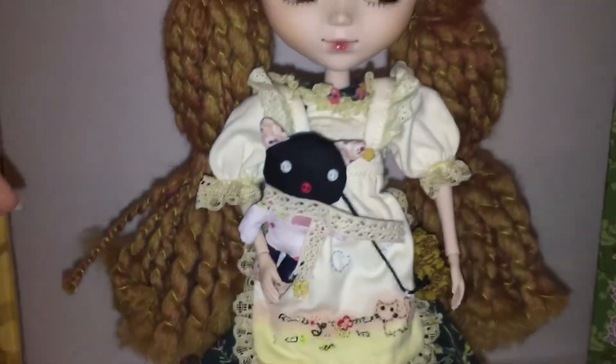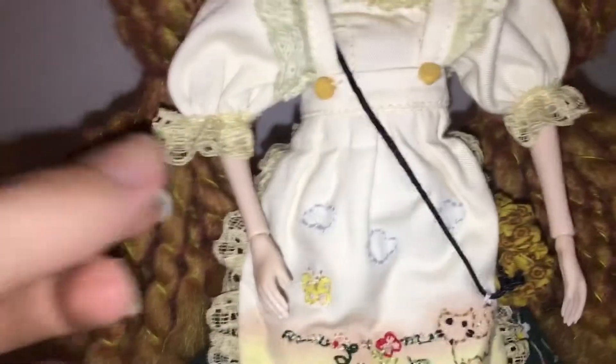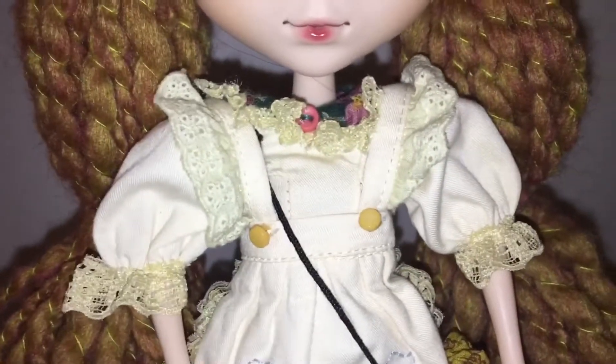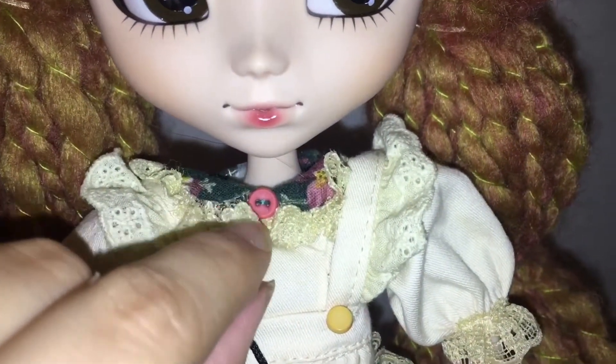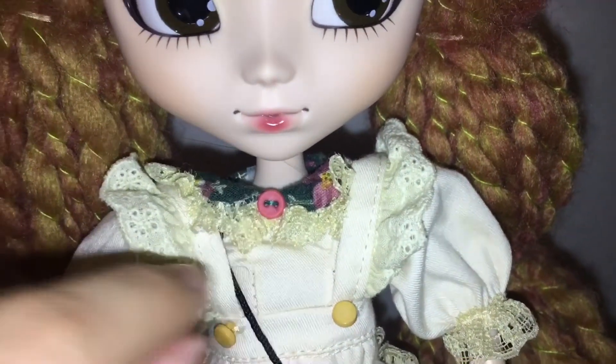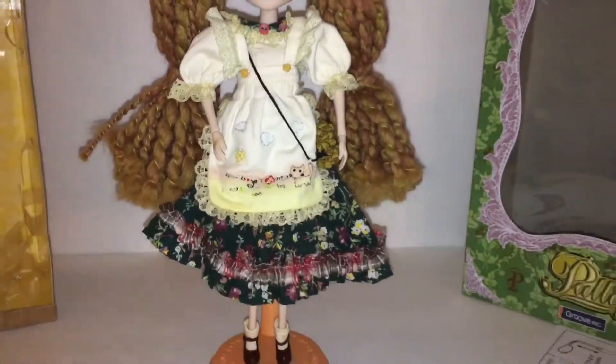She has these beautiful little lace details and her collar. It's the same pattern as her skirt with a little button. So yeah, that's her outfit.